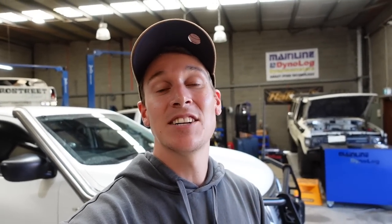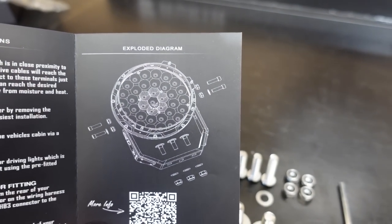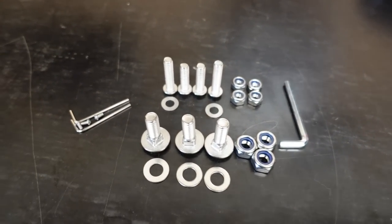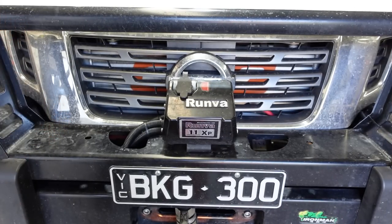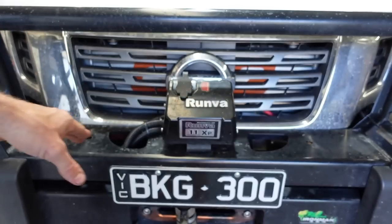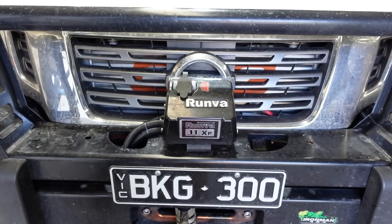Let's get stuck into the installation now, guys. I vote we start by installing the lights onto my Ironman bull bar — the most exciting part of this install. The exploded diagram of the light, bracket, and mounting hardware shows you where everything goes. Here is the canvas I'm working with — my Ironman MP300 bull bar. I have my Runva control box mounted to the top side and I'm going to relocate it inside the bull bar soon to declutter this space.